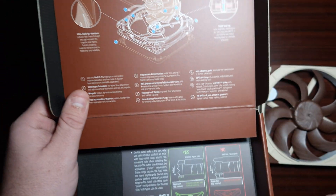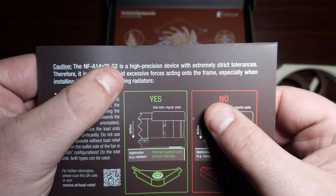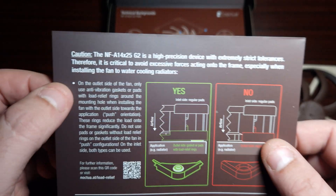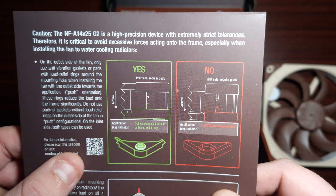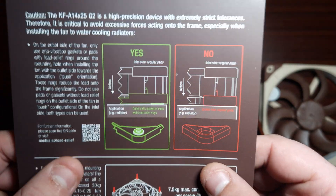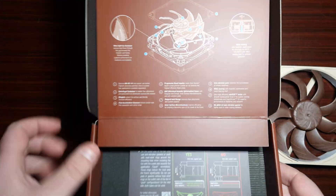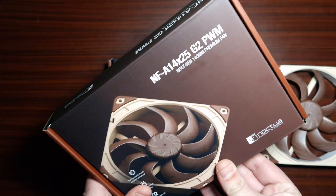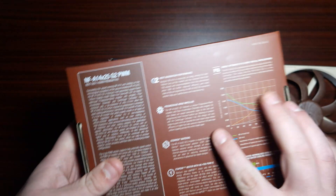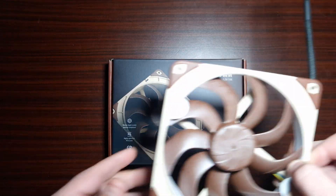It comes with a little accessory box — we'll get to that in a minute — and then it comes with this little piece of paper that says: caution, this is a high precision device with extremely strict tolerances, therefore it is crucial to avoid excessive forces acting on the frame, especially when installing the fan to a water radiator. Something I will say about the overall packaging is it just feels premium, absolutely fantastic.